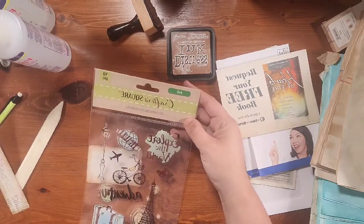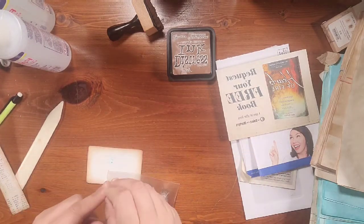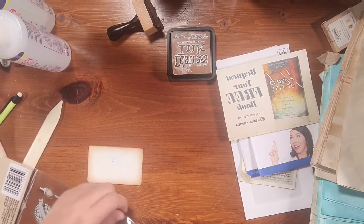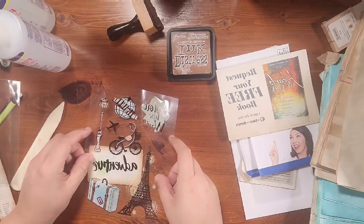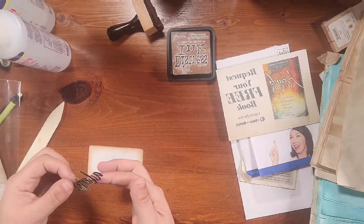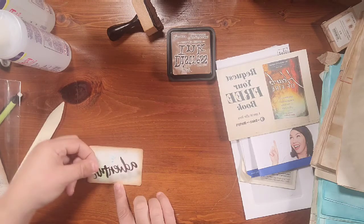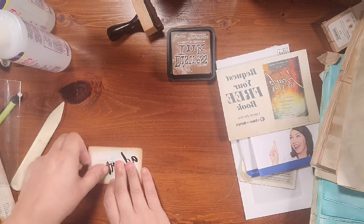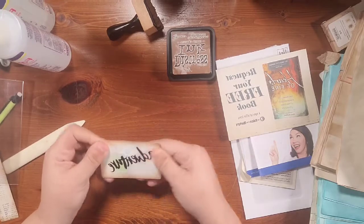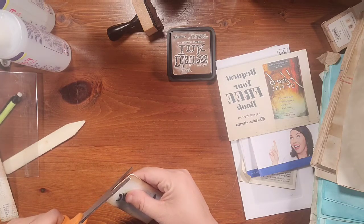I got those and some rub-ons. I love these — with the Eiffel Tower and all, it just fits. So we will use the word 'Adventure' on here. When you peel it off you do have a piece of acetate you can use. I think I'm going to do this at a tilt — I don't want it straight. I think I like it at a tilt; it gives it a little pizzazz. I'm just going to use my finger and rub. There's that — a nice little journaling card.